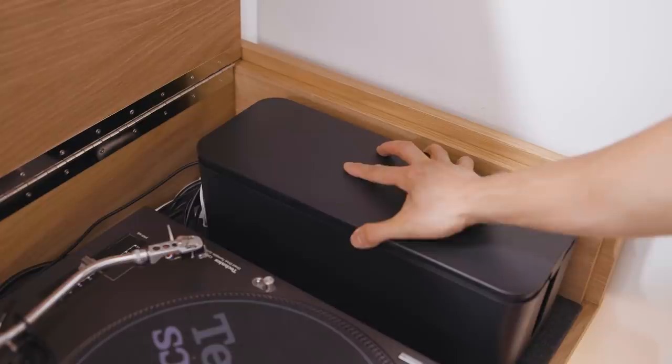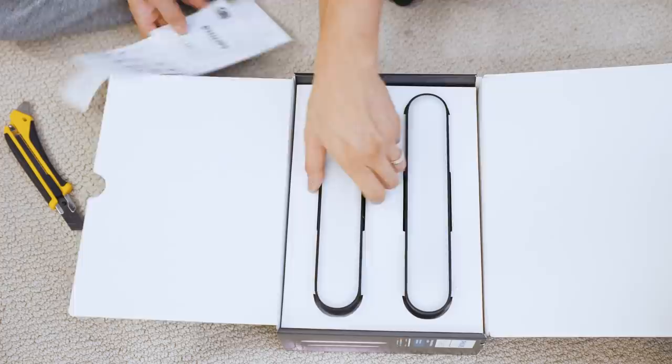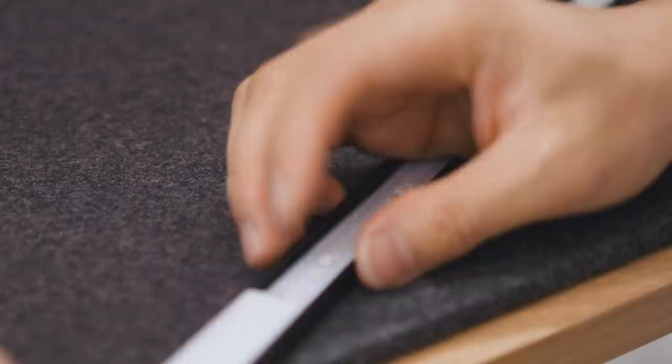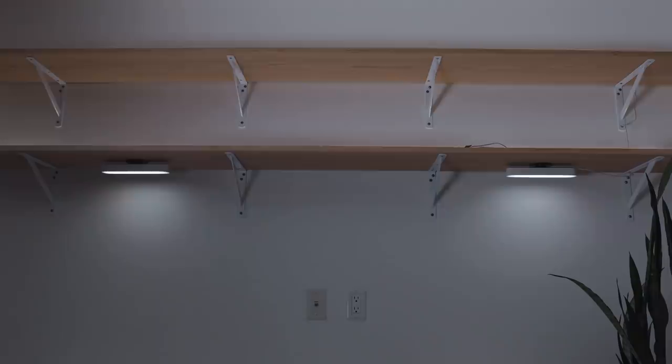One key upgrade I wanted to do in this part of my office was improve the lighting situation. Because I'm already in the Philips Hue ecosystem, I invested in a few light strips and play lights and installed them on the shelves and inside the DJ booth, so that at night everything looked well lit.